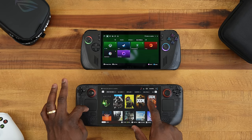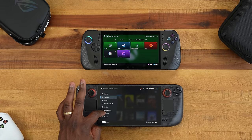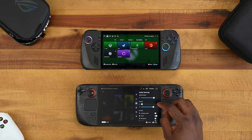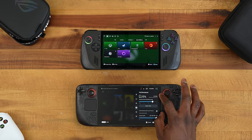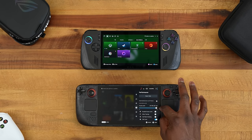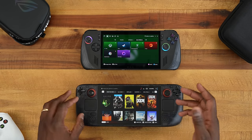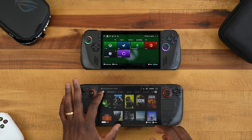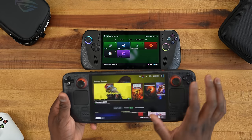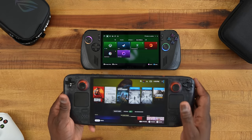You can see all your games in the library. You also have the Steam quick settings menu, allowing you to customize performance layers, frame rate caps, and things like that. It's a very clean system, and this is something Steam has done really well — making it very easy to use the Steam Deck OLED with a clean, game-centric interface.